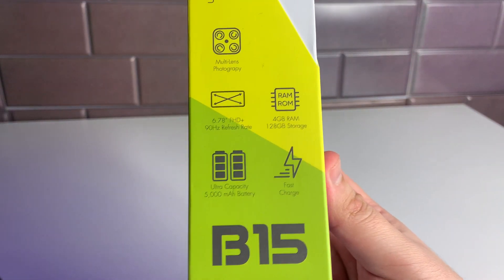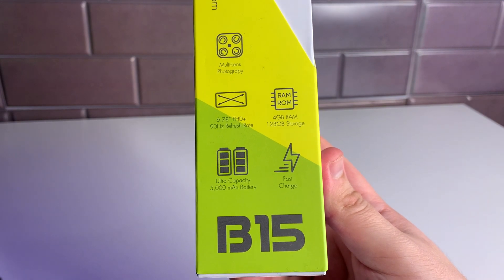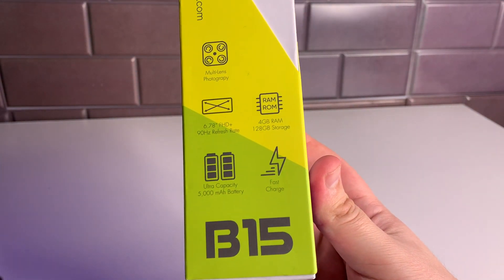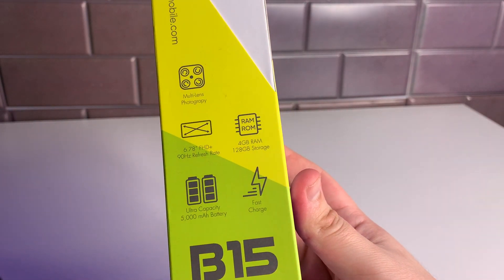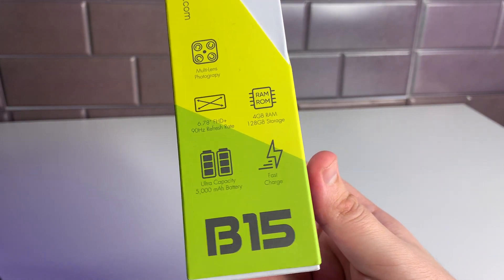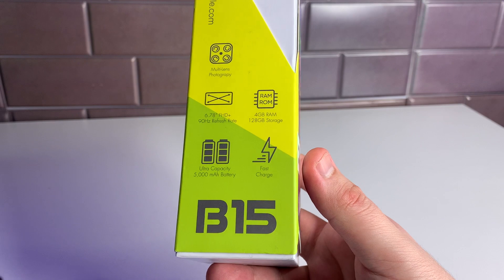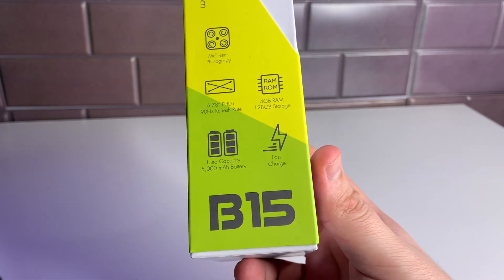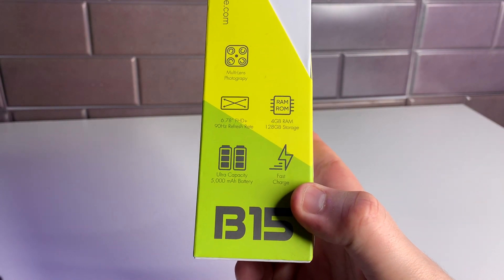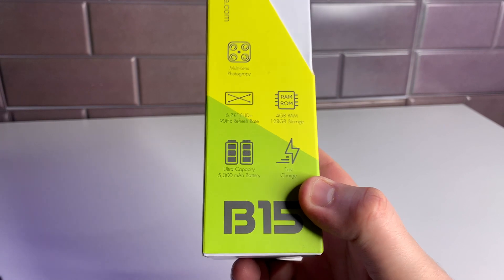First and foremost, let's look at some specifications before we unbox. We have a 6.78-inch Full HD+ 90Hz refresh rate screen, which should be very nice. We have 4GB of RAM and 128GB of internal storage — great to see because phones under $300 usually have only 32 to 64GB. We also have 18-watt fast charging and a 5000mAh battery, which is more than enough to get through the day.